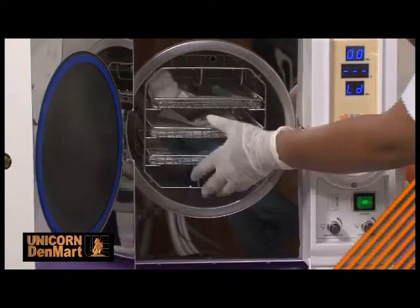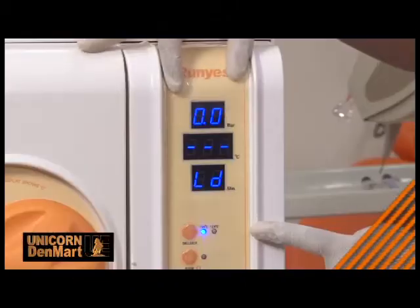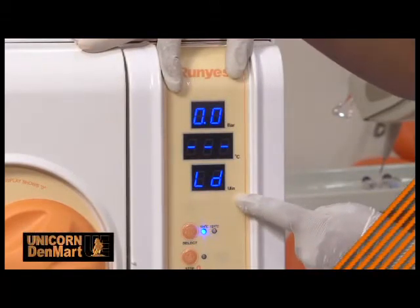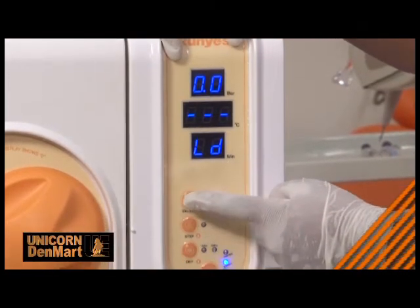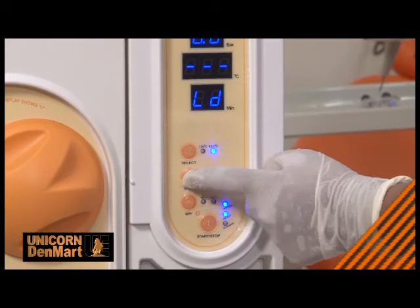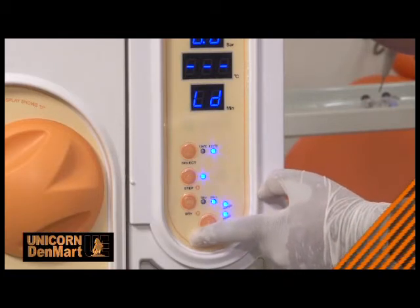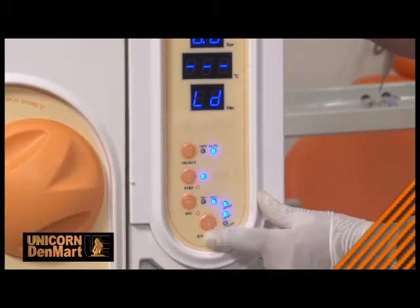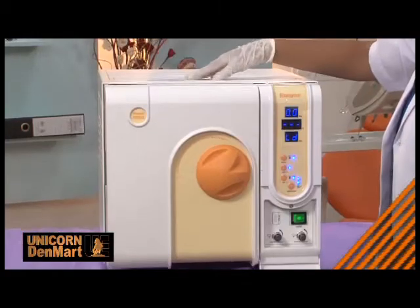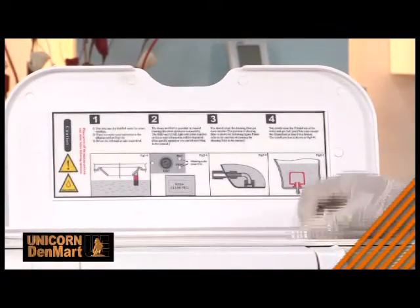It maintains adequate pressure inside the chamber to carry out the sterilization process. It also has an automatic diagnostic and alarm system to alert the user in case of any malfunctioning, thus ensuring safety. It also offers temperature controls at 134 degrees Celsius and 121 degrees Celsius.